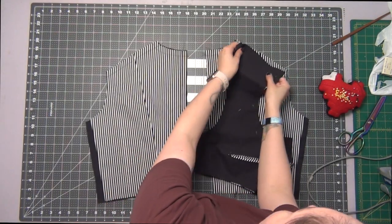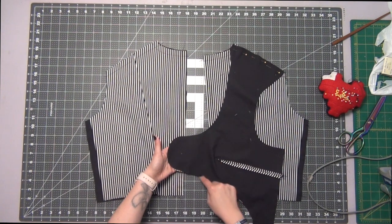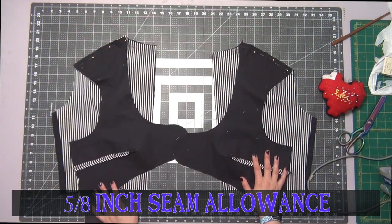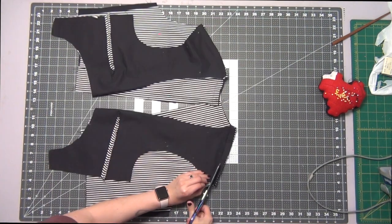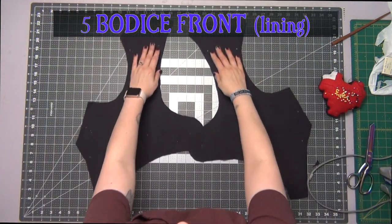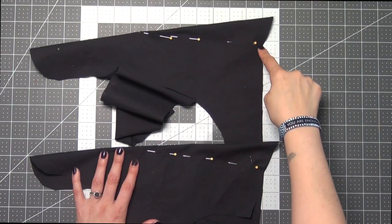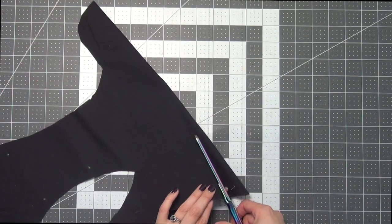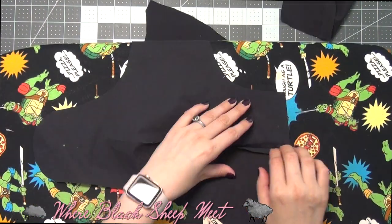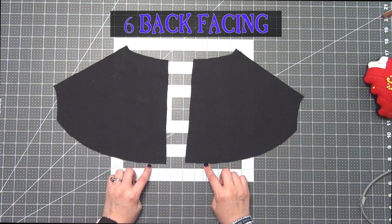Taking the top shoulder edge, pin it with your bodice back pieces with right sides together. Sew this at a 5/8 inch seam allowance and cut off half of the seam allowance. Taking the bodice front lining pieces and the back facing, we're going to finish the bottom edge. Once again you're going to pin up your darts on both and sew your darts, then cut off the excess fabric of your dart leaving the 1/4 inch seam allowance, and iron open these seams.